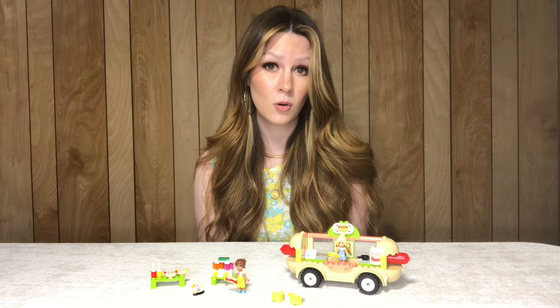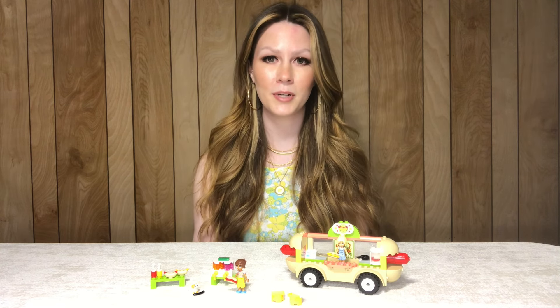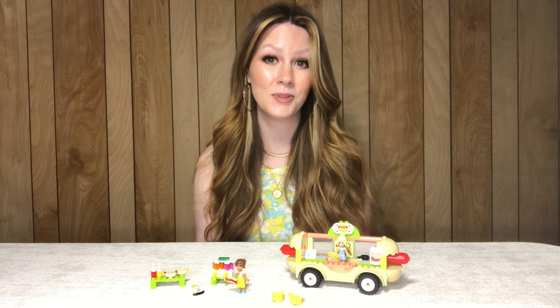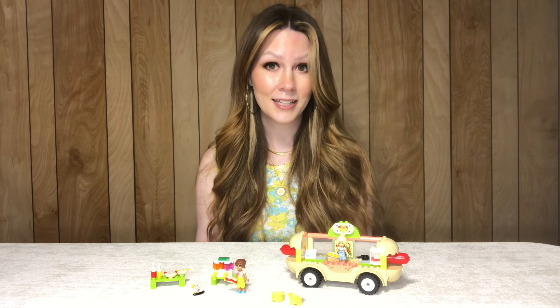Lego original themes I think are more likely to go on sale, so it's possible this set could be cheaper in the future. If it were me I would probably give it a little bit of time and see if it came down in price. But if money is no object and you think this is a cute set, then I highly recommend it.